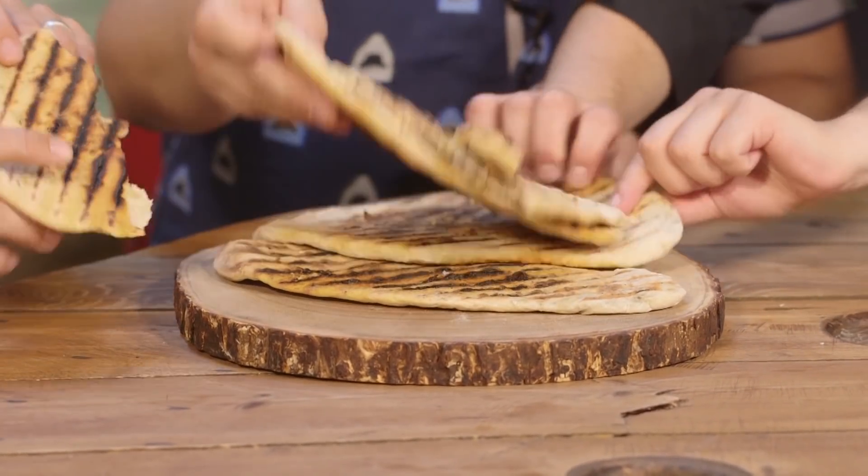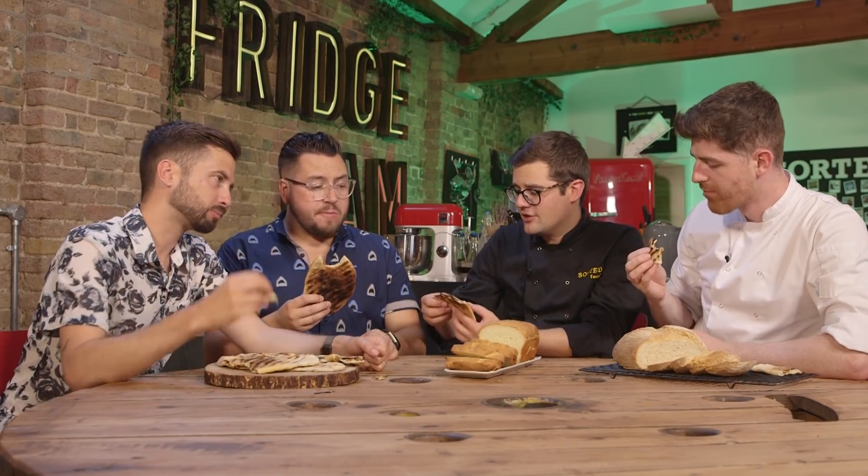Grab a flatbread. Let's get stuck in. I think the ones on the bottom are still warm. The char you get from the cast iron griddle — rather than the oven of these other two — gives it a whole other dimension. The flavour you get from that char is great. It's not burnt, it's charred, and that's a massive difference. Flatbreads have the perception of being quite bland and boring, but when you're packing in spice like this, they've got a real kick.